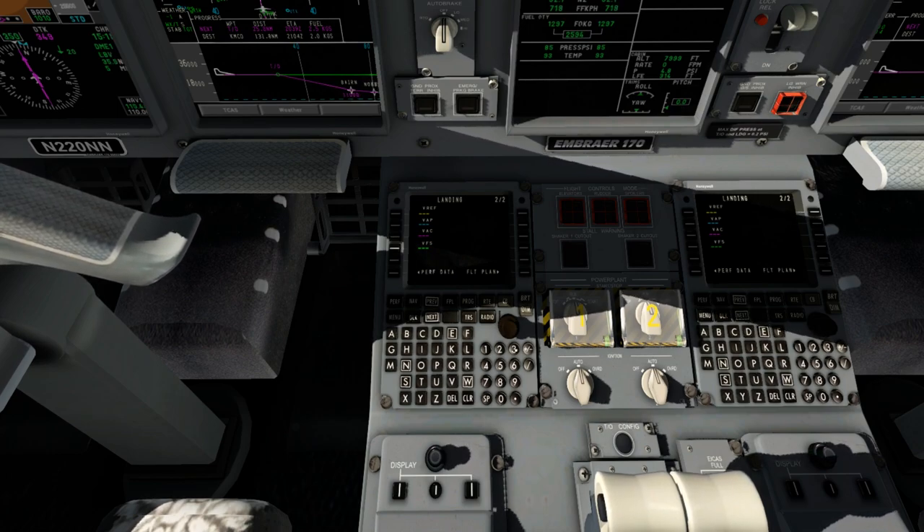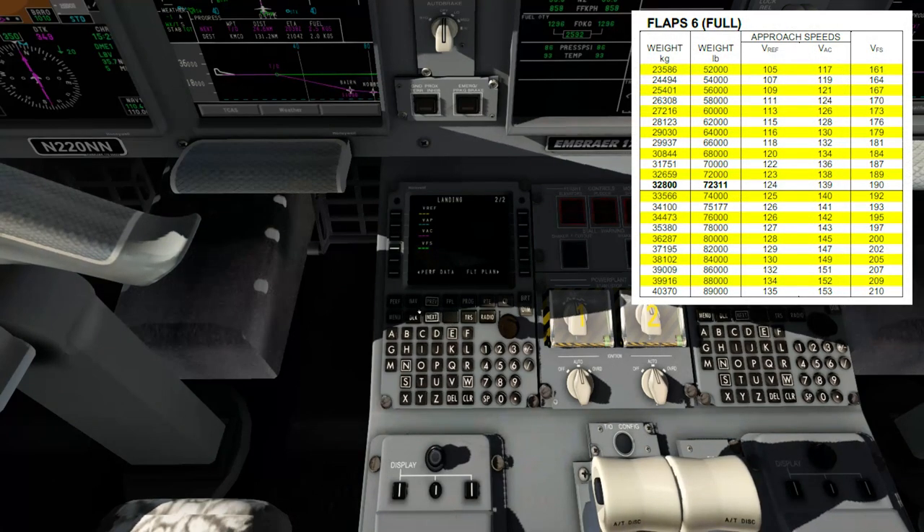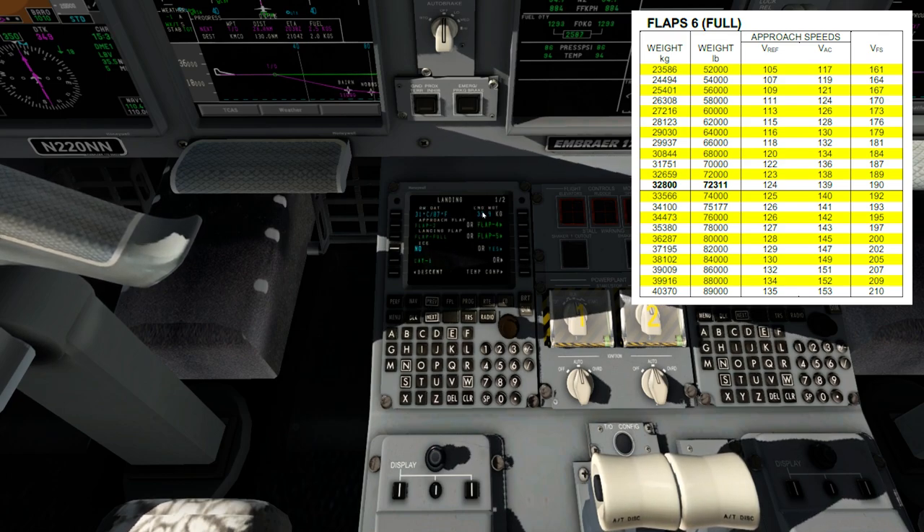We're going to use flaps full — there are options for flaps. We're going to go and input these. But before we do that, we're going to go previous and look at our landing weight. This is our estimated weight: 32,900 kilograms. Based on the chart, closest looks like it's going to be the 32,800 row. So our VREF speed is 124, our VAC speed is 139, and our VF speed is 190.